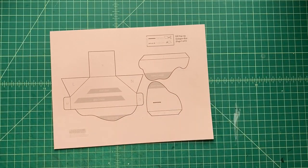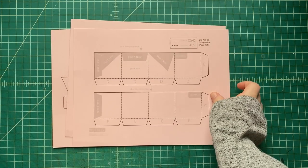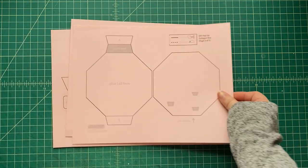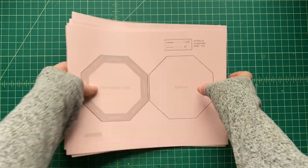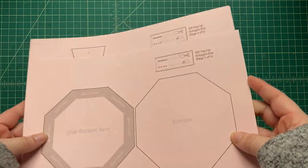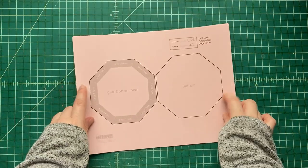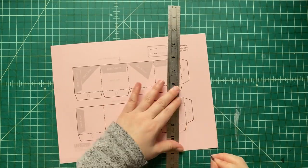Let's get started. What do we do when we get started making our crafts together? We download the template — we've made all these cool templates for you, you can download them for free in the links down below. Click on it, download that PDF, and print it out on cardstock. You're gonna need five pieces of cardstock. You can use white cardstock or any color you like, and it's good to use cardstock because it's a little bit stronger.